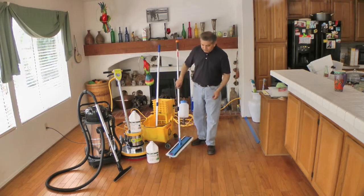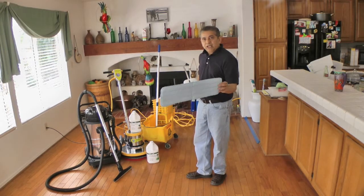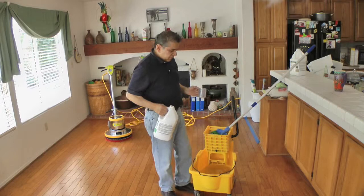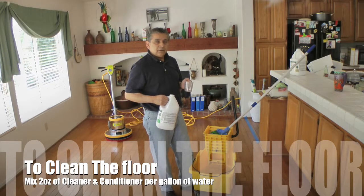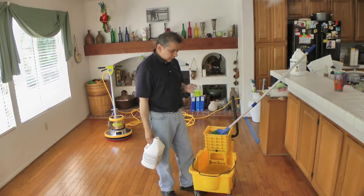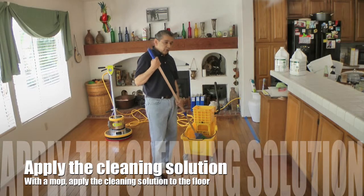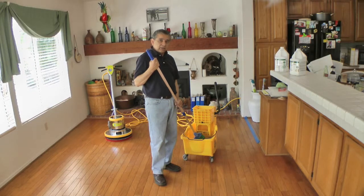To apply the finish we're going to be using a finish applicator with a microfiber pad. We have 2 gallons of water and we're going to be using 2 ounces per gallon of cleaner and conditioner, so we're going to be mixing exactly 4 ounces of cleaner and conditioner into the water. Next I'm going to apply the cleaning solution onto the wood floor and then scrub it with the floor machine to get it ready for the wood finish.